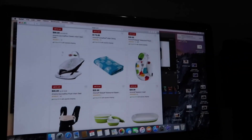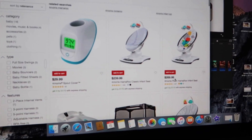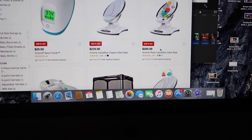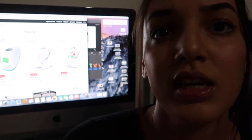So do I like the mamaRoo for my baby? No. A swing is needed, but if you're going to buy any 4moms swing or rocker, I would recommend the cheaper one. I'm going to show it to you guys on the computer screen. This is the 4moms rockaRoo in plush — it is $269.99, plus tax. It has a lot to do with the seat, and I don't think paying that extra $30 for the plush seat is worth it.